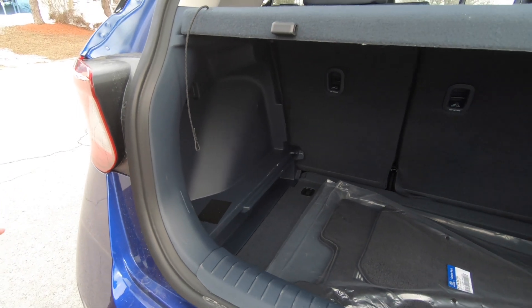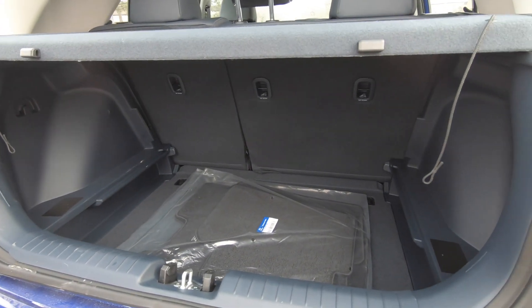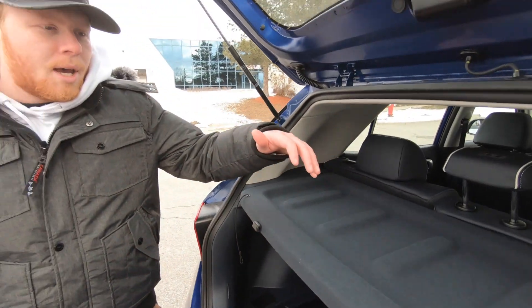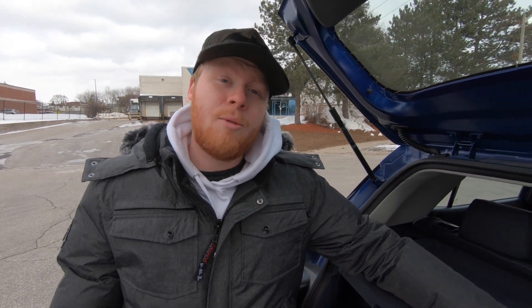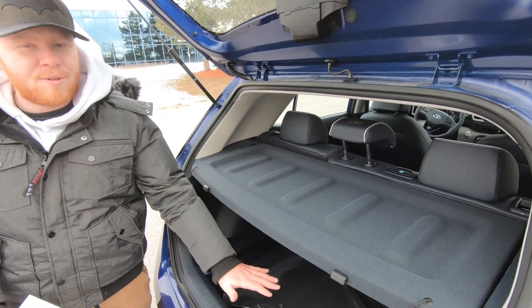With this trunk, it's pretty decent-sized space. You're not going to be fitting much in here, but for the size of the vehicle, it's pretty great. It does come with this top little visor, so you can have everything covered if you don't want people seeing what you have in your trunk. You can also put light things on top of it if you can't fit anything on the bottom.